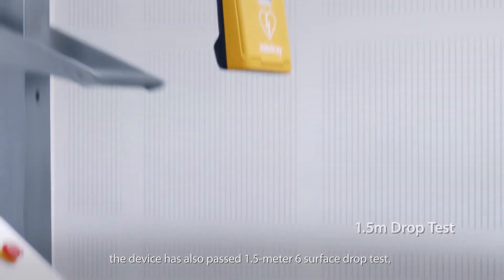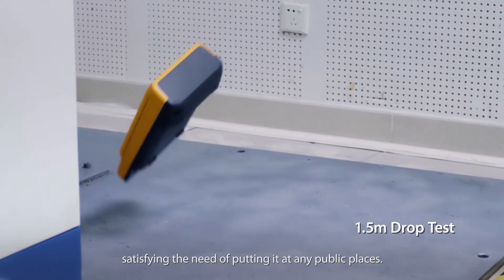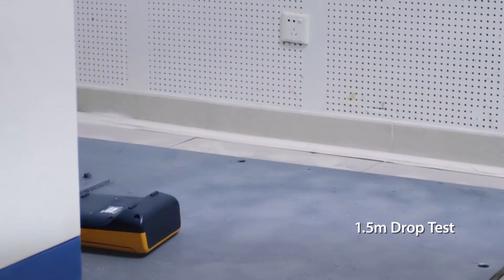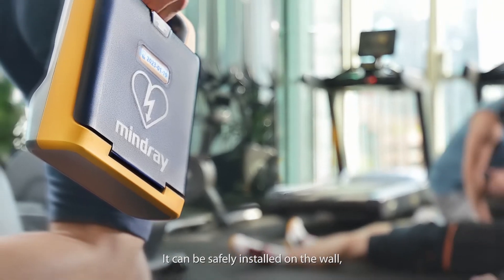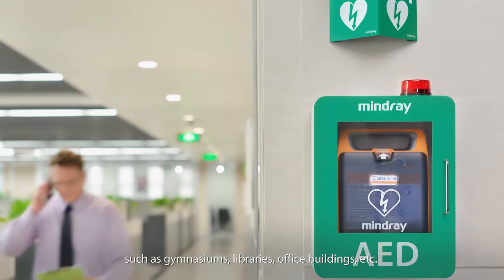The device has also passed a 1.5-meter surface drop test, satisfying the need of placing it in any public location. It can be safely installed on the wall, such as in gymnasiums, libraries, office buildings, etc.